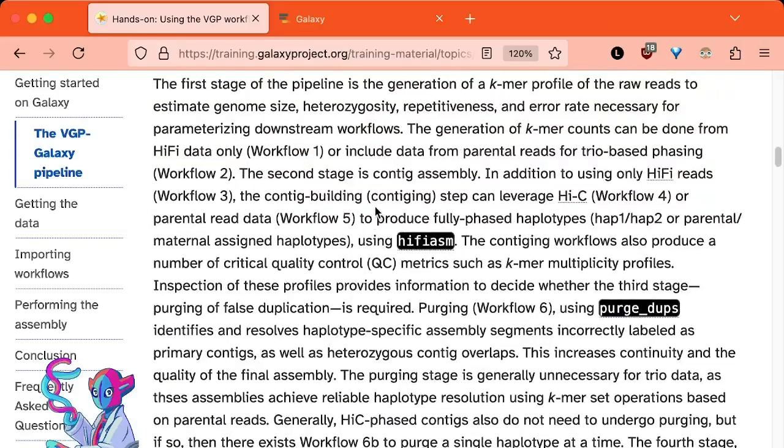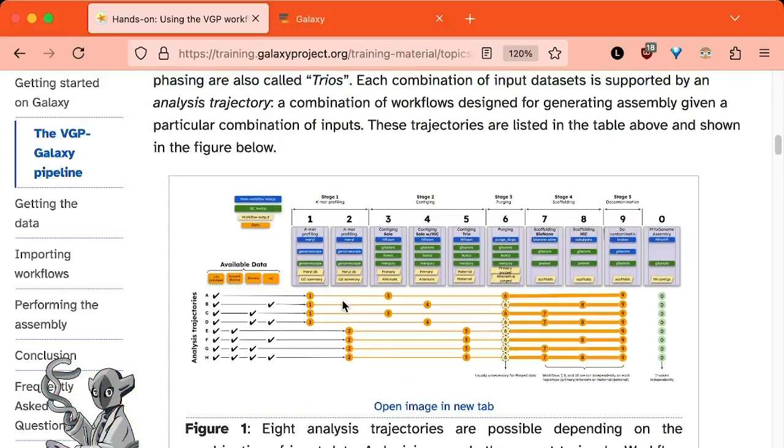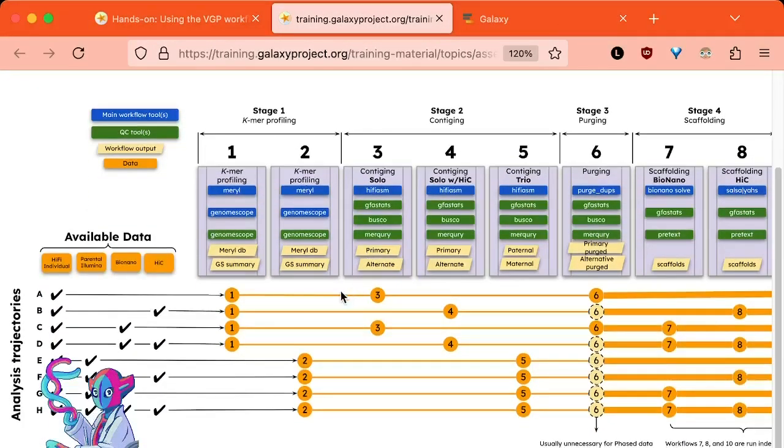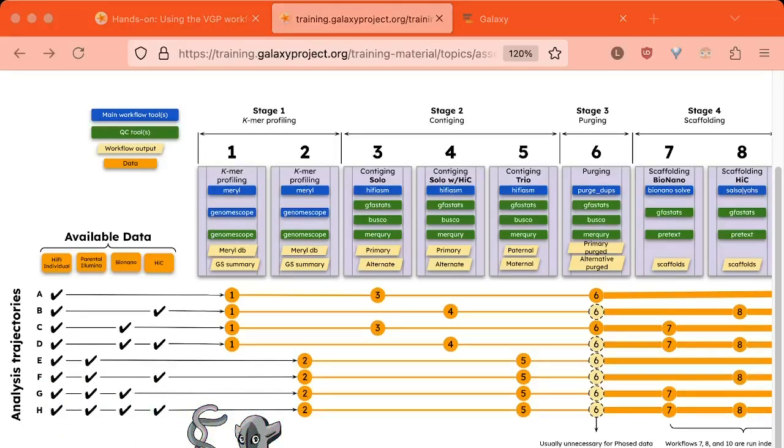You can pick and choose which workflows best suit the data you have. Trajectory B is used when you have HiFi data and Hi-C data for your individual. This trajectory consists of workflow 1, workflow 4, potentially workflow 6 (which is optional), and then workflow 8.